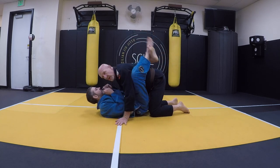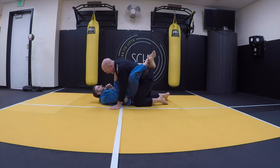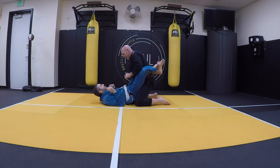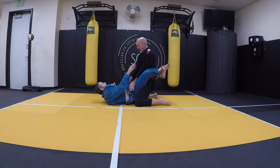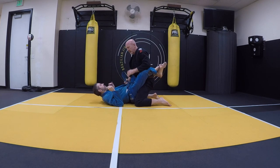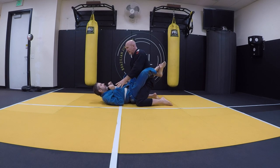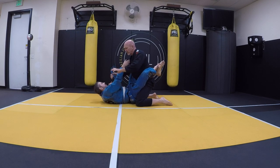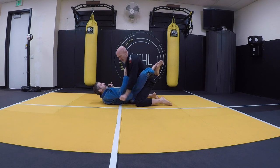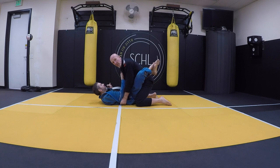Gary's got me in his closed guard. I can't do anything. I'm trying to break it, but he keeps pulling me down. I can't break anything. So I'm going to pull his lapel skirt out. I'm going to wait for him to extend his arm, then come over and trap it.